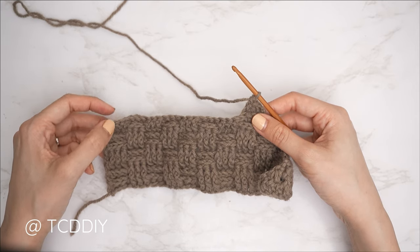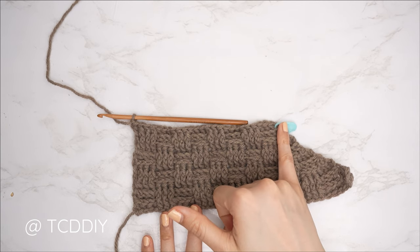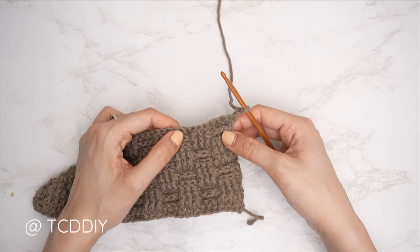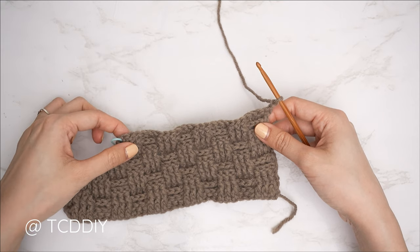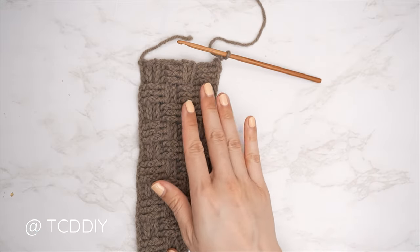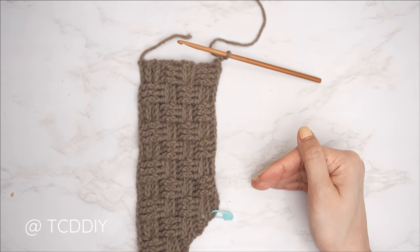Continue extending previous row stitches to the end of the row, closing off with one half double crochet into the last stitch. Continue these basket weave rows — no increases or decreases — until the piece can reach from mid-underarm over to the base of your neck. I'll meet you back after an even-numbered row along the bottom so we can get started on the neckline.